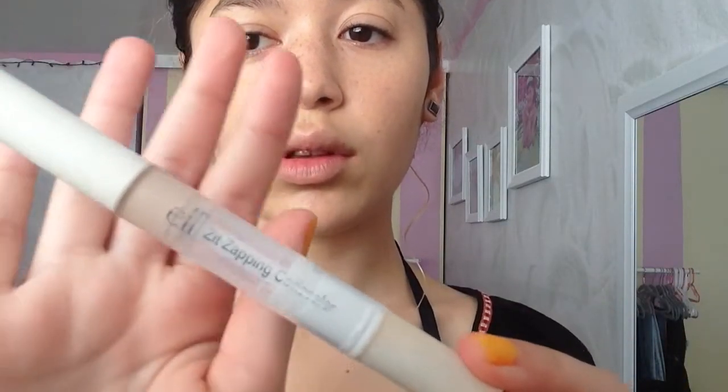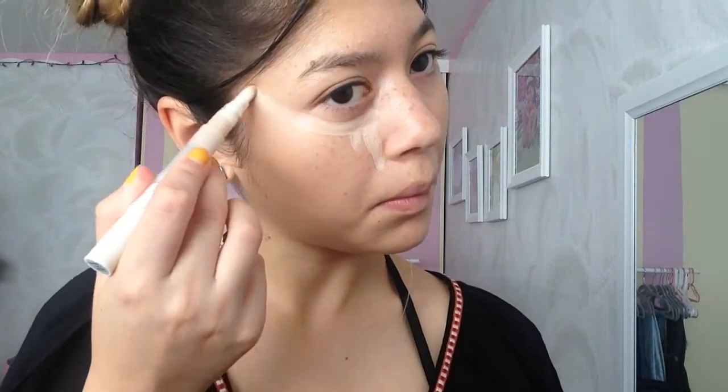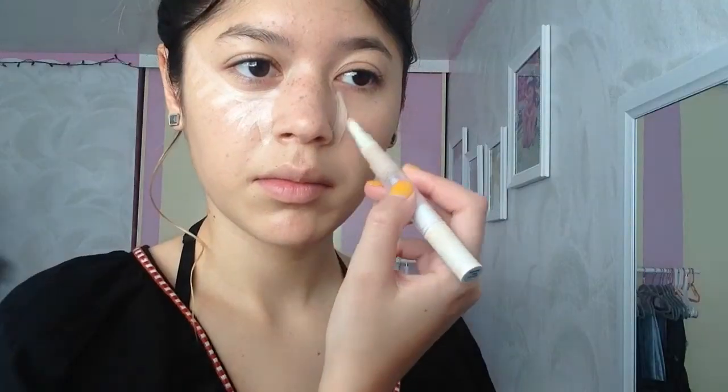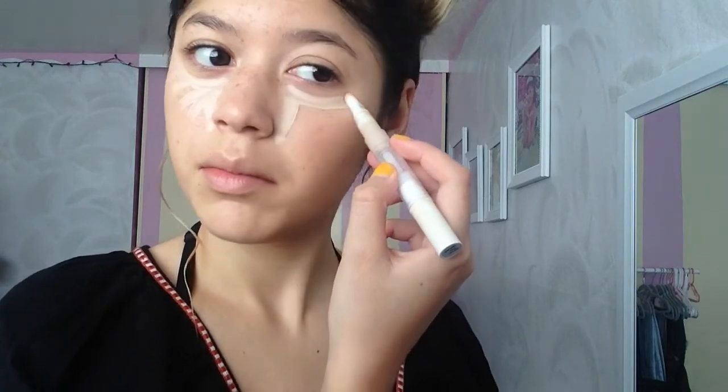Now once I finished my foundation, I conceal my face. I go to the highest points of my face and to the sides of my nose just to lift and brighten my face. I do the same thing to both sides.